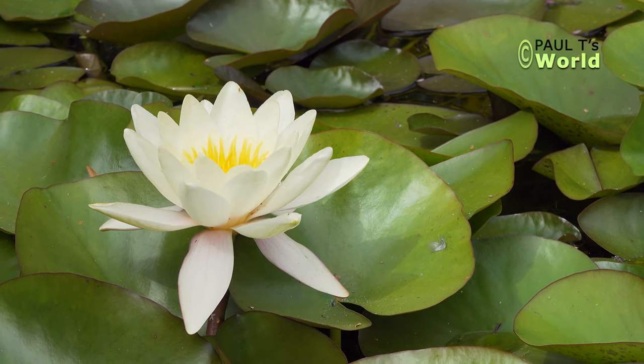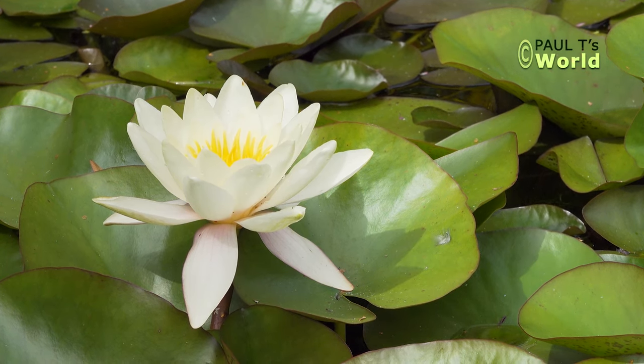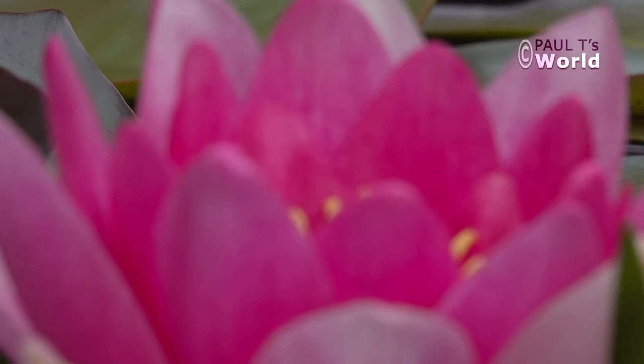I've got three varieties of water lily in the pond. At the moment there's just one of the white ones out, but I also have a pink one and a butter-coloured one.